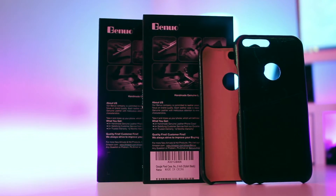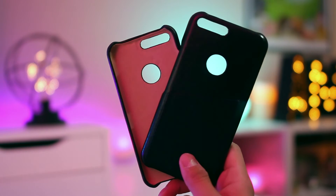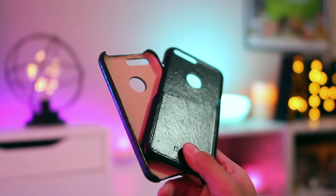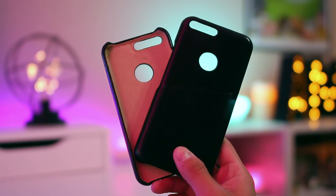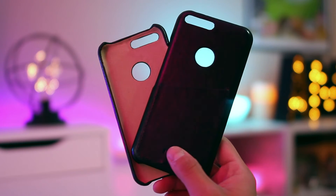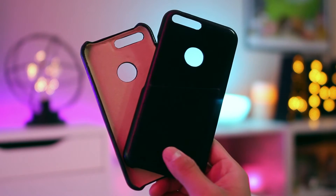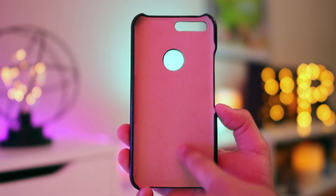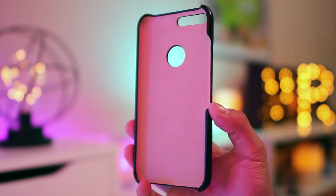Anyway, let's just get right into it. Taking a look around the case, you won't really notice anything out of the ordinary because for the most part it's your standard slim case with a little slot for your cards. This one just happens to be made out of leather, which means it'll age accordingly. It's not my favorite material for a few different reasons, but if that's something you like then this may interest you. The inside has a nice soft touch texture so it won't scratch your phone.